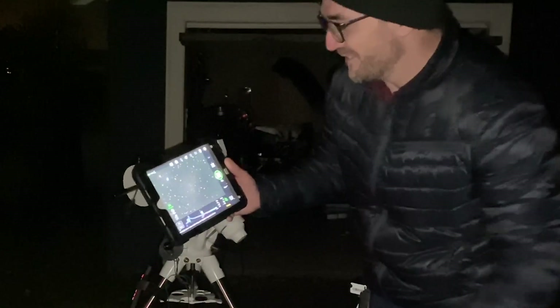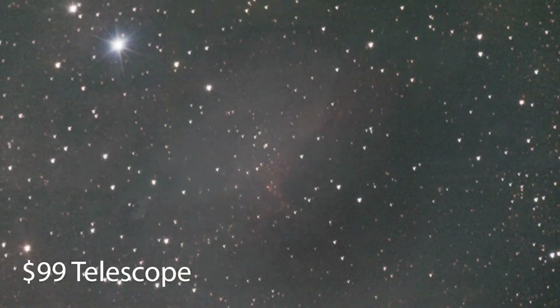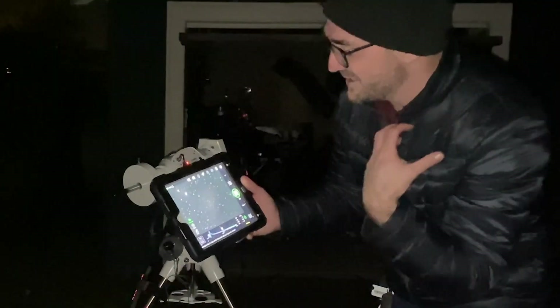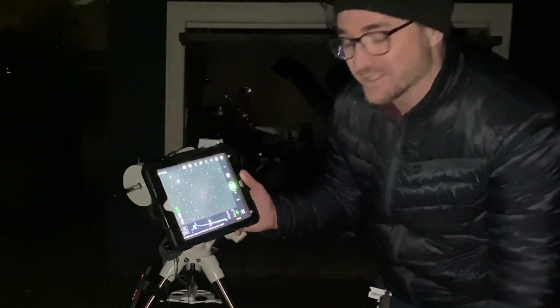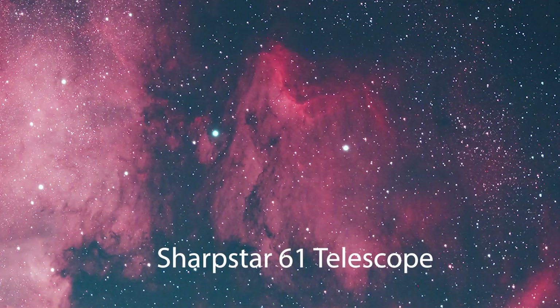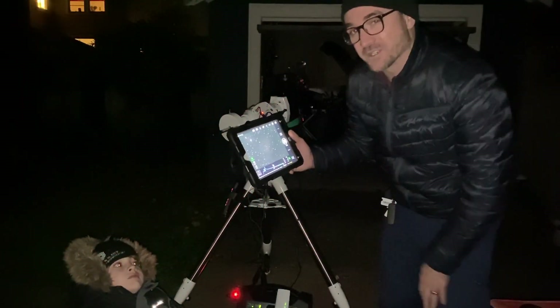We just took a few exposures of the Pelican Nebula, or as I like to call it, the Deadpool Nebula. I used three-minute exposures which, since we're not guiding here, is a little bit too long. So we can definitely see some star trails in the image, but we can see the nebulosity. Although here's what this nebula looks like in my other telescope. Let's move on to a different target and use a shorter exposure.